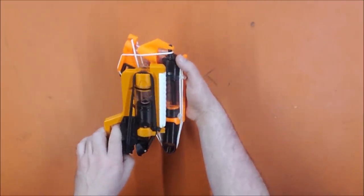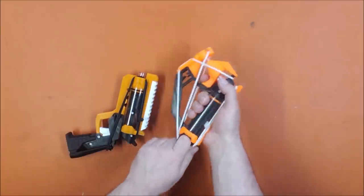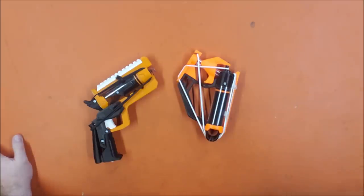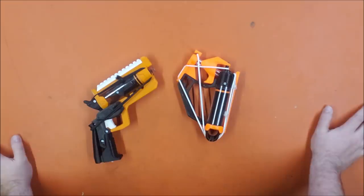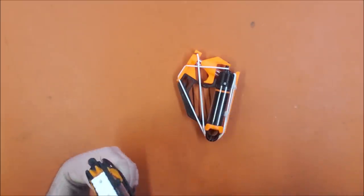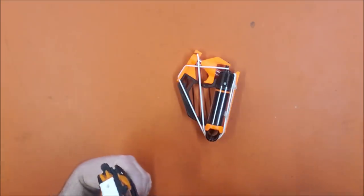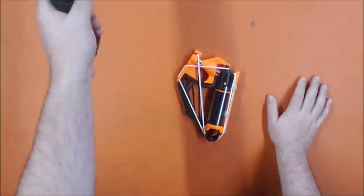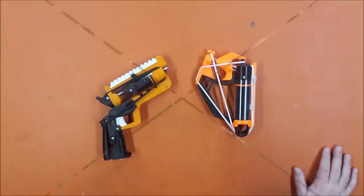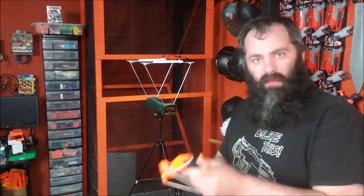This one does seem to have a longer draw, so hypothetically it might have more power. We're going to take them and test them against each other, first with my chronograph, then out to the range to fling some foam. This one definitely has a better sight picture — he put sights on and then a top Picatinny rail that kind of blocks them — but it should still be much better than the Whisper. I might actually be able to hit something with it.